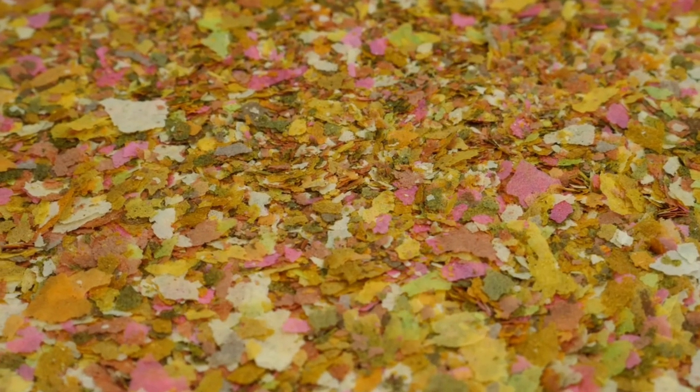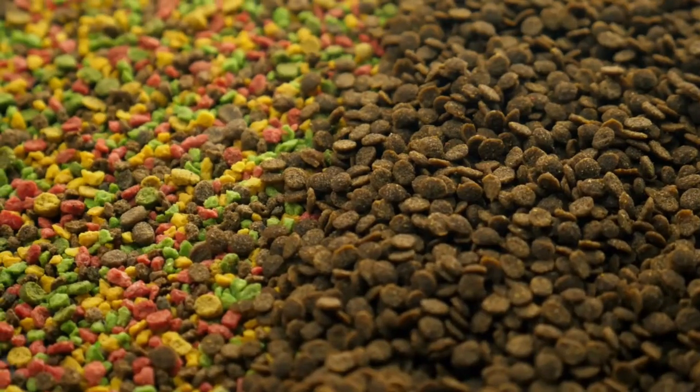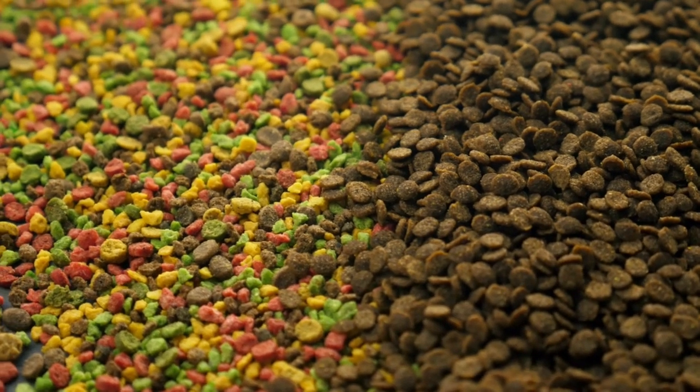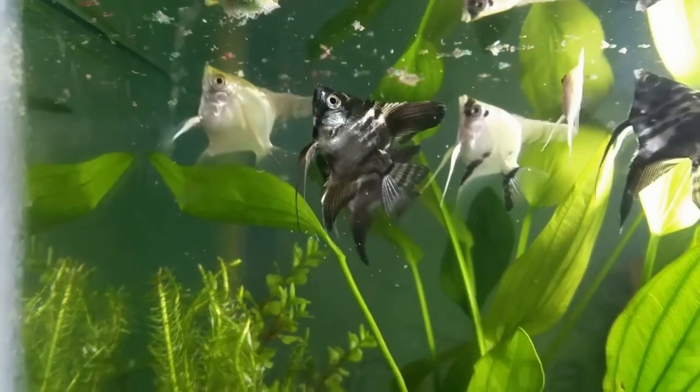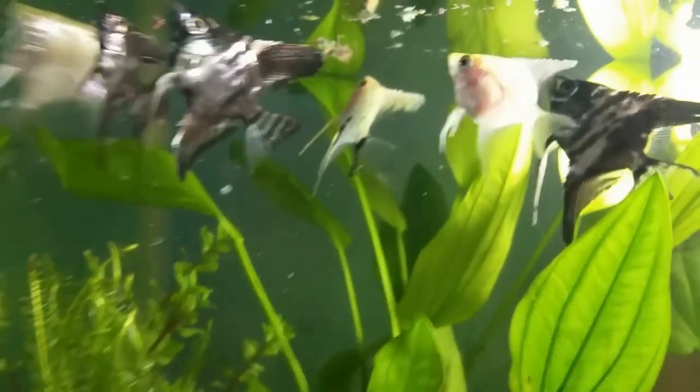Flake foods. Flake foods are a generic option to go with. They are usually the most affordable, but this does not mean that they can't be nutritious. You should look for flake food that is specifically designed for the type of fish you have.